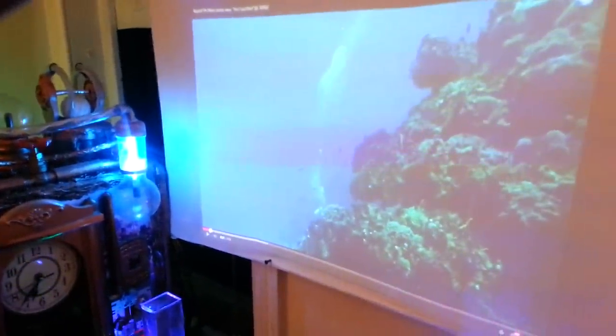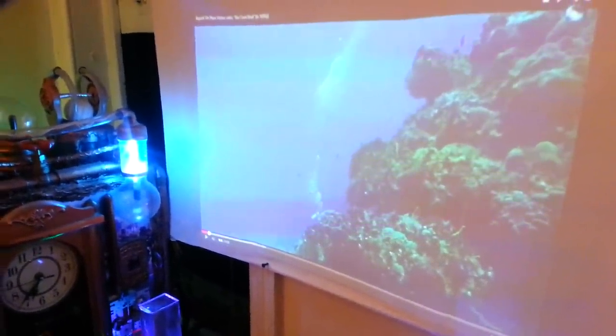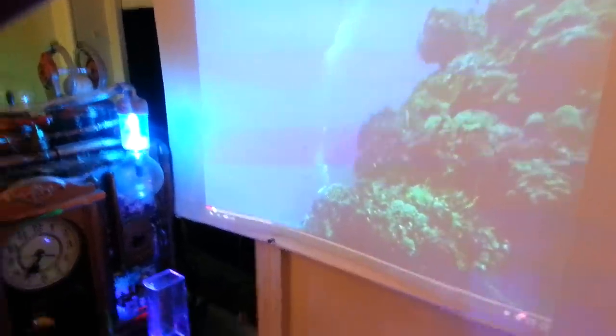I'm going to show you guys something cool. I'm using a CUME 300 lumen projector, and over here I'm using the Digital One Ultra 4K. The paint gives off a great deal of gain.